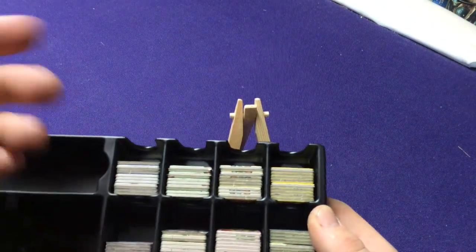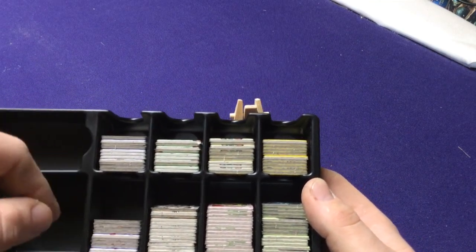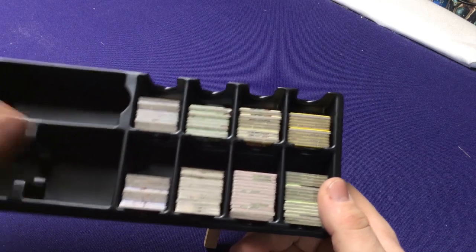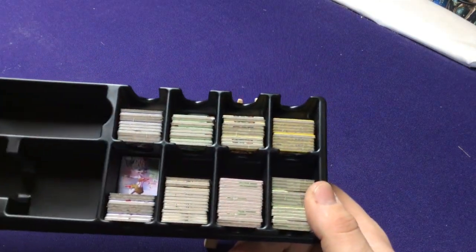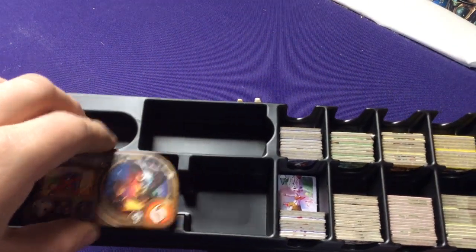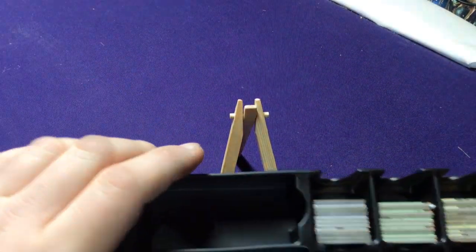They have spots for your races and your special powers — you can slide those in. There's a little spot for extra coins and then just the extra tokens, which we'll drop in after we're done sorting. So we're going to look at the Be Not Afraid expansion. Again, like I said before, they don't have any extra rules for this — there's nothing that explains anything else about the set. If we look at the back of the box, it shows five new races, five new powers, along with a special tray.